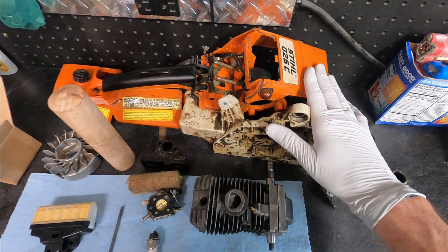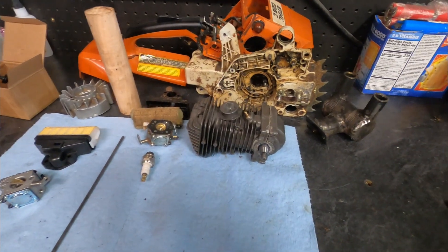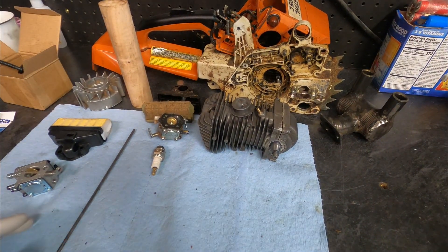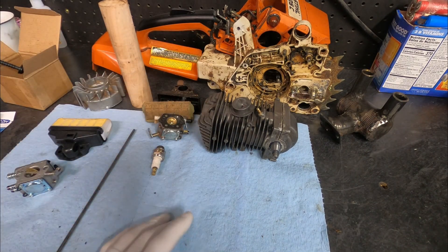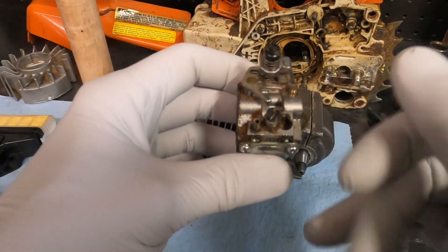Here's a quick update on our steel O25C project build. This is teardown after six tanks of work in the tree field — what's good, what's maybe not going so great, what we're going to change, and what I'm looking for moving forward. First, here's that carburetor we'd already talked about.